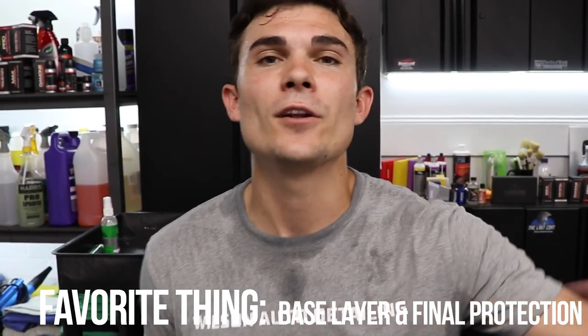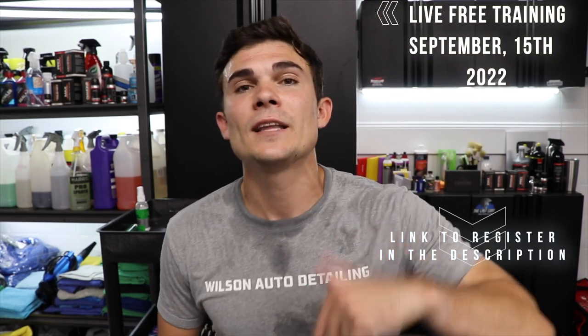The thing that I like most about this product is that final stage of protection in the form of the base layer and the final protection. Guys, before you bounce off this video, if you're not yet registered for that live free training, before the spots fill up, go below, click the link, put your email in to register, and I will see you guys on September 15th.